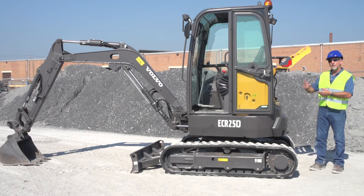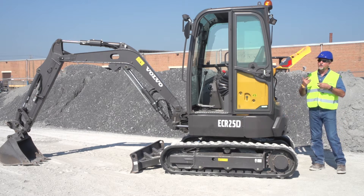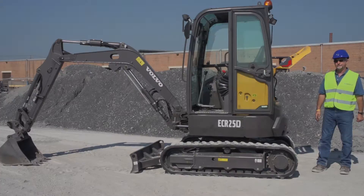So if you want to install the long arm, it gives you an extra 12 inches of dig depth, then you would install the counterweight. Or, if you're a customer that just wants to do some heavy lifting on the standard machine, you can also order the counterweight as a standard option.